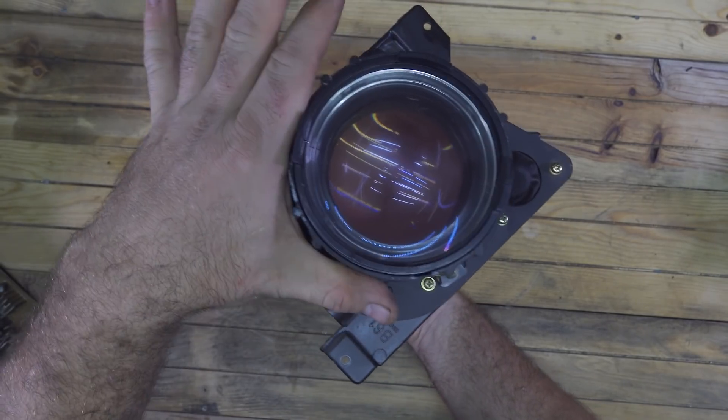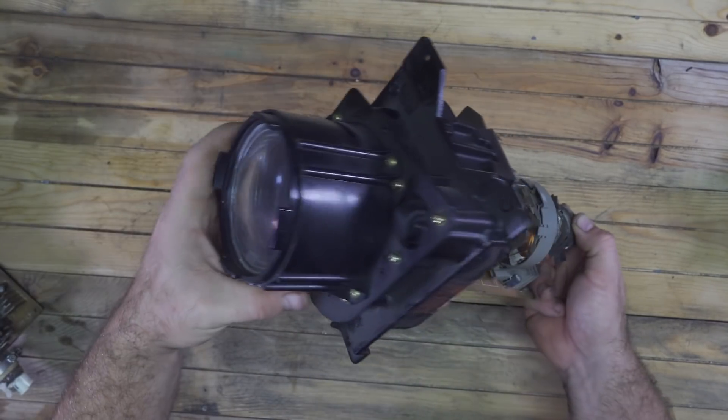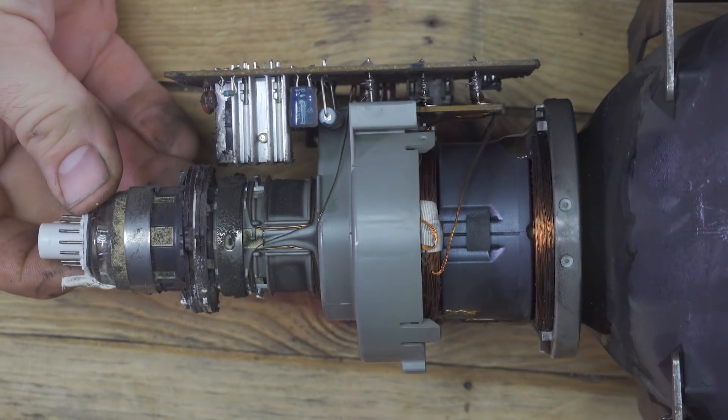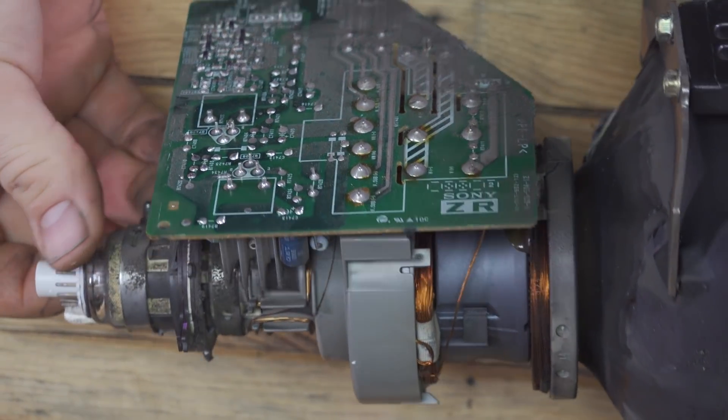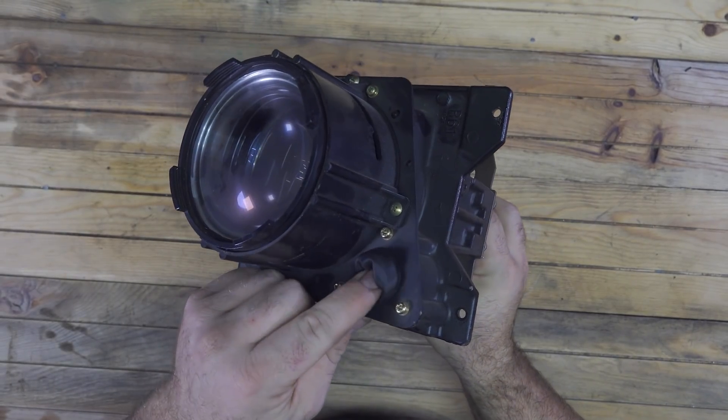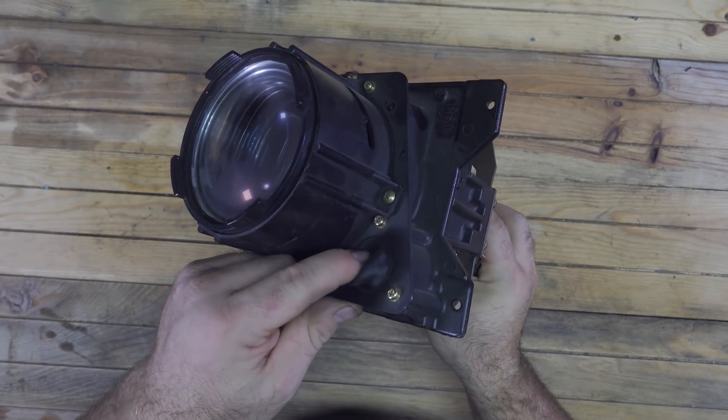The lens here in front is so big — it's huge, almost as big as my hand — which is a great thing for projectors, because the bigger the lens, the more light can pass through it and it won't block light. That's great because I want my light for lighting my videos to be very bright.